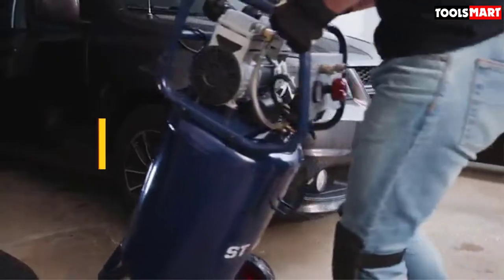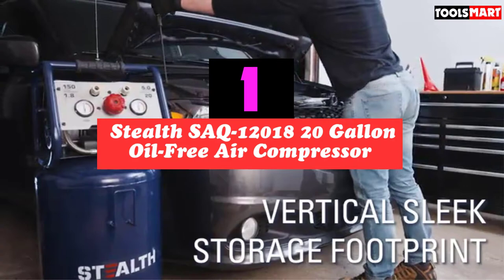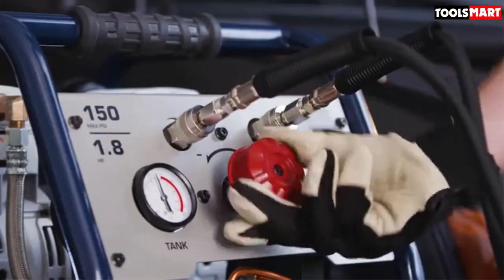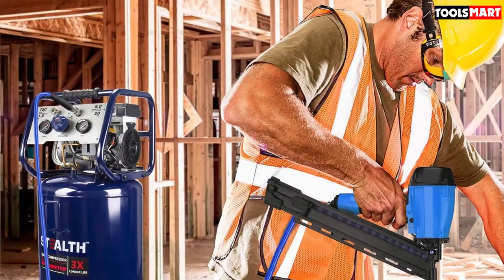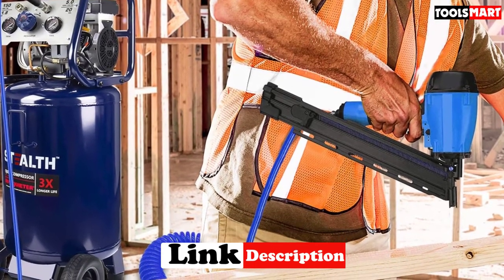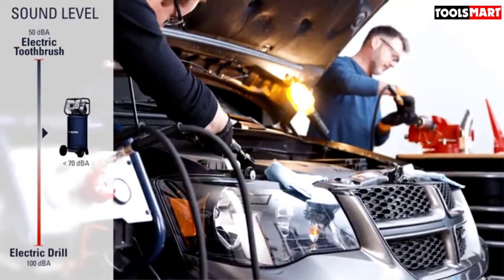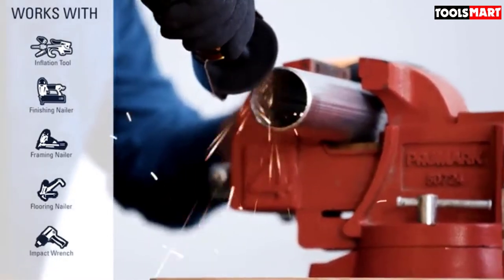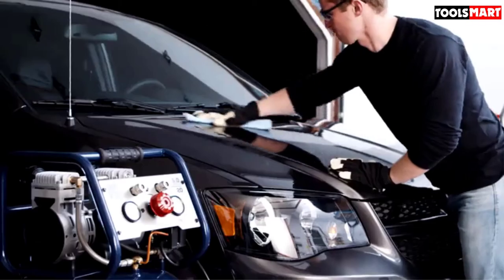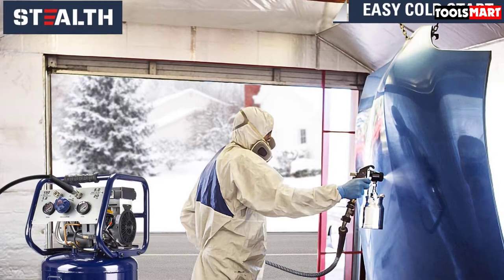At the first position of our list we have the Stealth SAQ 12018 20-gallon oil-free air compressor. It features a 20-gallon vertical stand hot dog tank with rubber reinforced wheels for easy mobility. It takes just 1 minute and 10 seconds to recharge the 20-gallon tank from empty to full, which really reduces downtime. It's equipped with a 1.8 horsepower high-quality induction motor powering an oil-free dual piston pump.